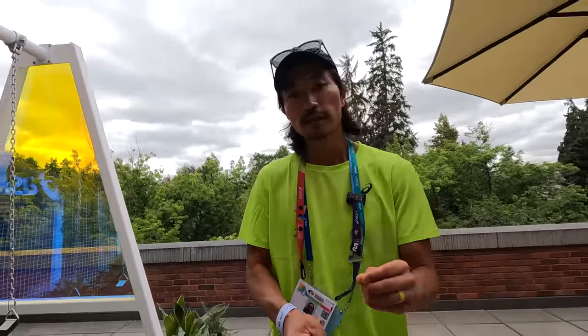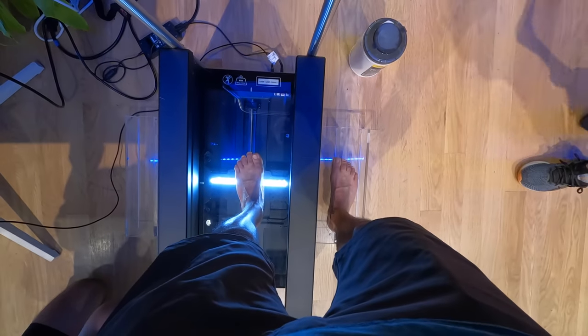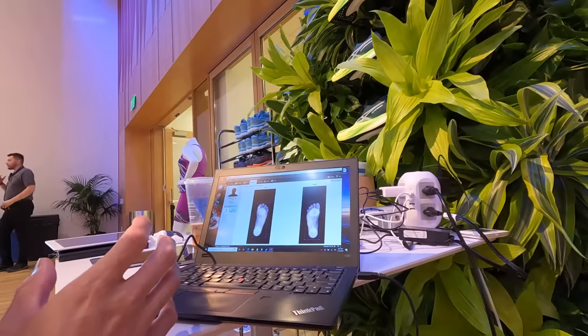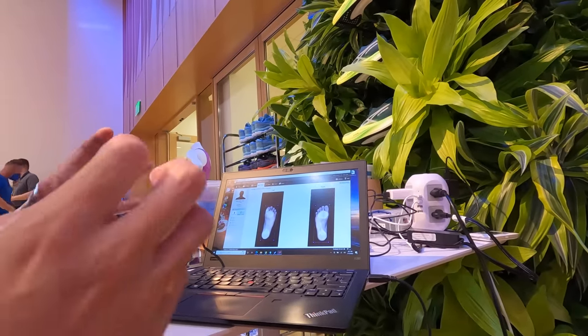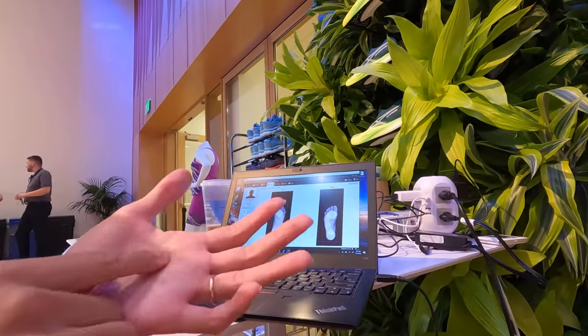That's also something Asics has in mind — they're hoping they could 3D scan your foot. They had 3D scanners out here as well. They told me one of my arches is higher than the other, which I already knew, and one of my feet is longer than the other, which I also already knew. But it was pretty cool to see that and look at where they're going in terms of being able to super customize recovery products for exactly what you might need.